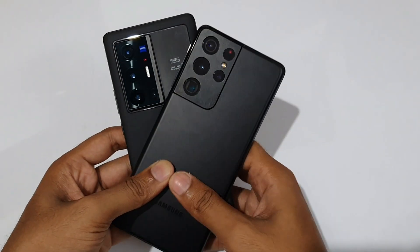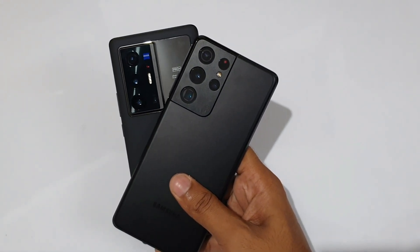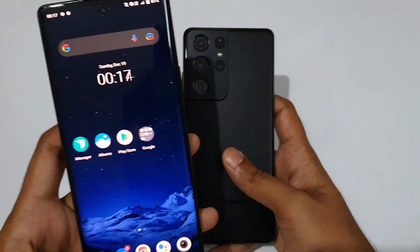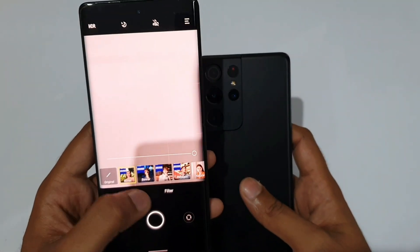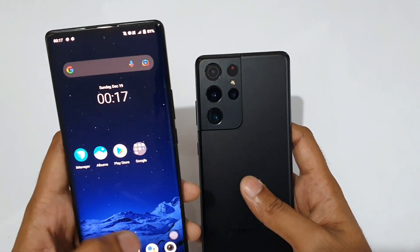Let's take a look at the 3rd camera — the telephoto camera. For both phones, we have portrait capabilities. The Vivo X70 Pro Plus has a dedicated portrait camera, with a style applied by default.